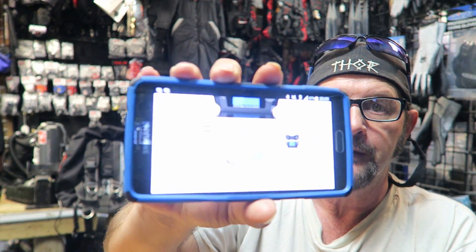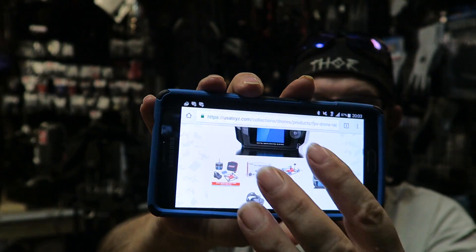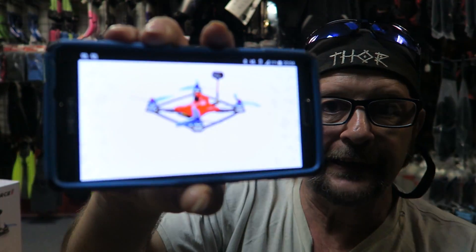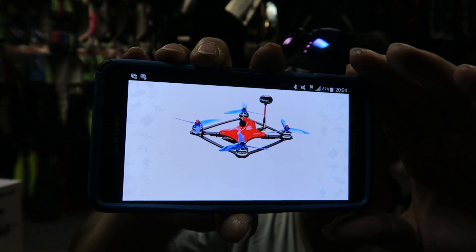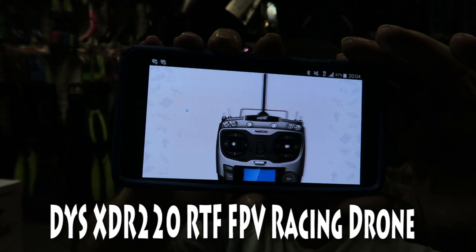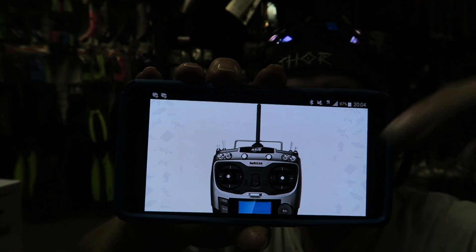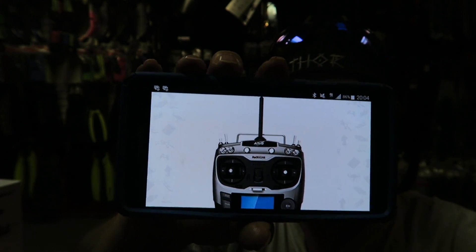Alrighty, today we're unboxing this and this — and not that, I don't even know what that is. I figured it out — the thing is moving by itself, I thought I was moving it! But we're reviewing this. This is courtesy of USA Toys. It is the FPV220 RTF Force 1 Racing Kit. I like this — I don't have to do anything. I just sit right here and this basically does the commercial for me.